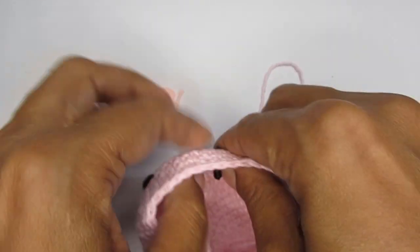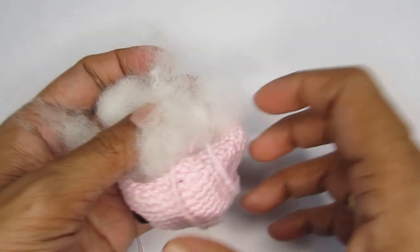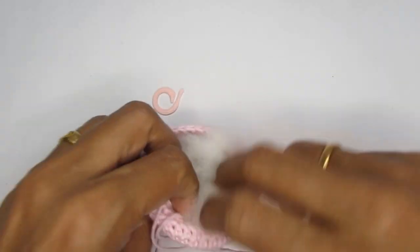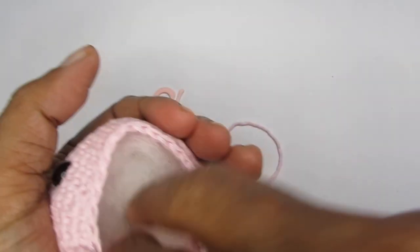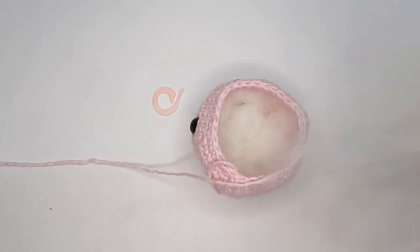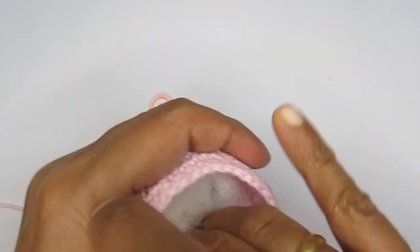With the eyes in place, you can start filling in some fiberfill — just a little bit, not completely, as we still have a few more decrease rounds to go. When you do the first initial filling, make sure it goes really down and stays in place. Then we'll move on to round 17.